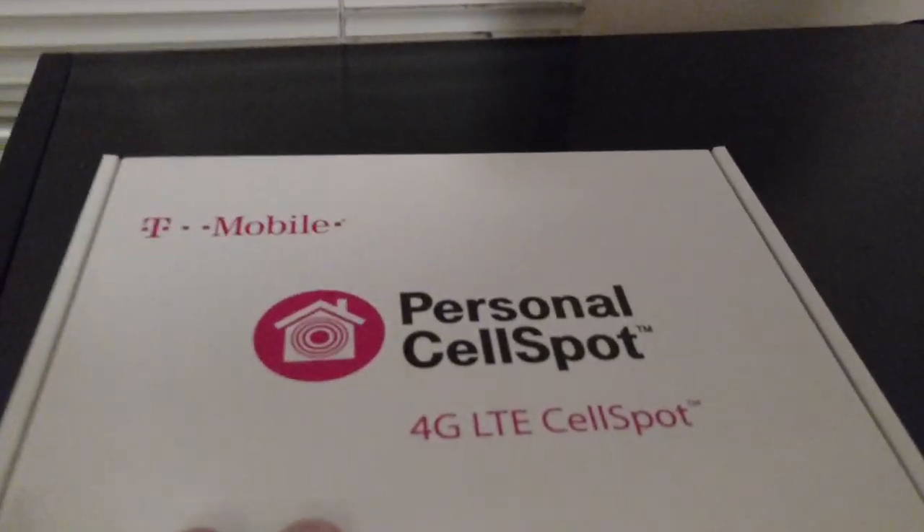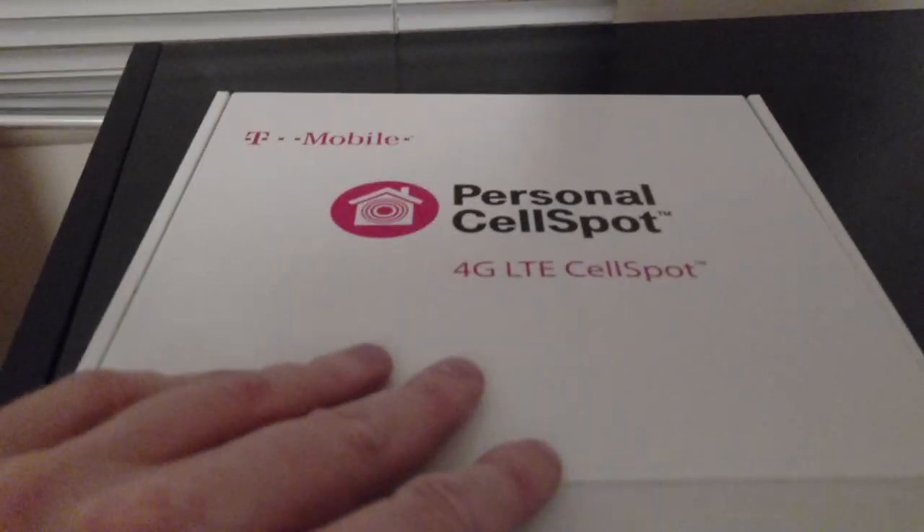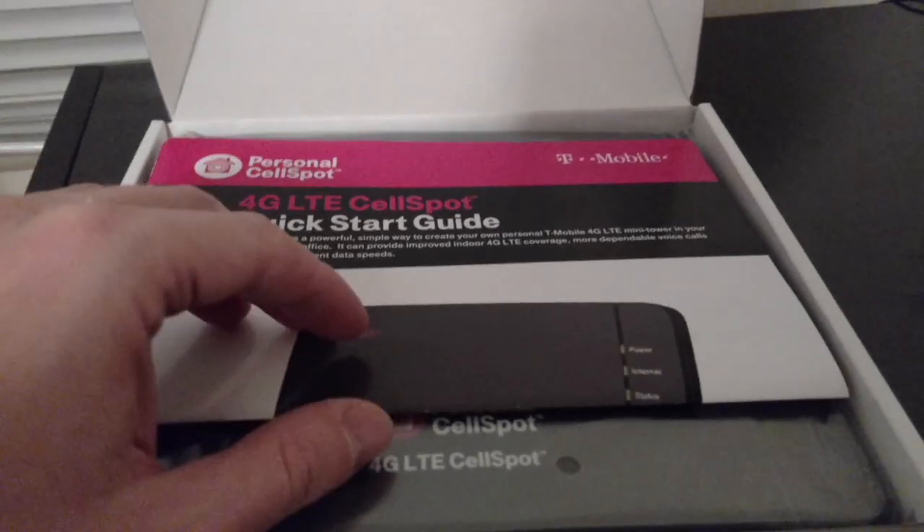Personal cell spot — OG LTE cell spot. The box is bigger and heavier than I thought it would be, and that's because there are some extras in here that they didn't exactly tell us about.